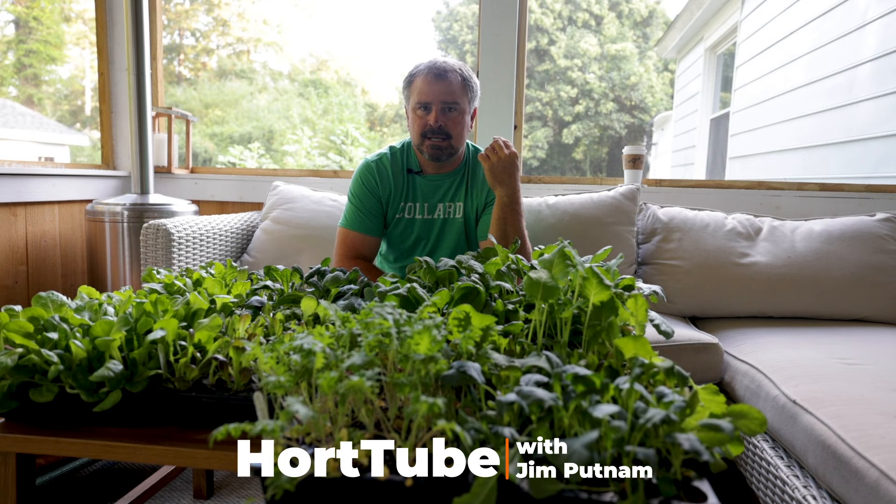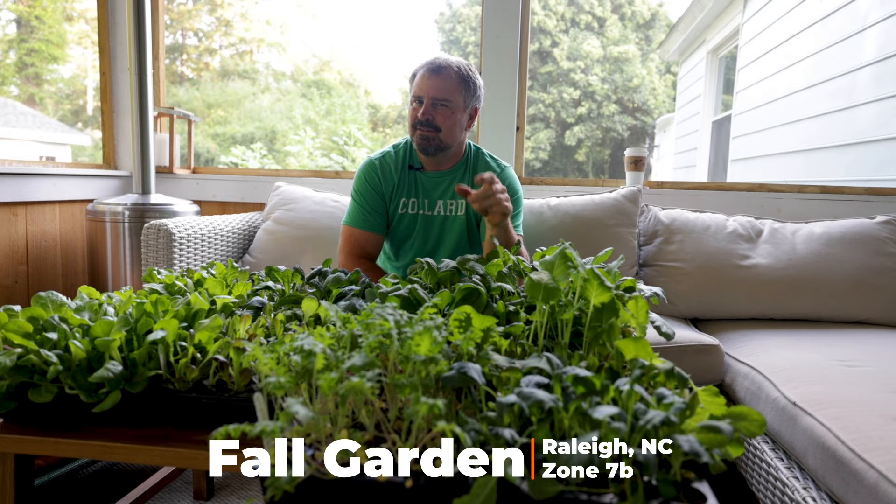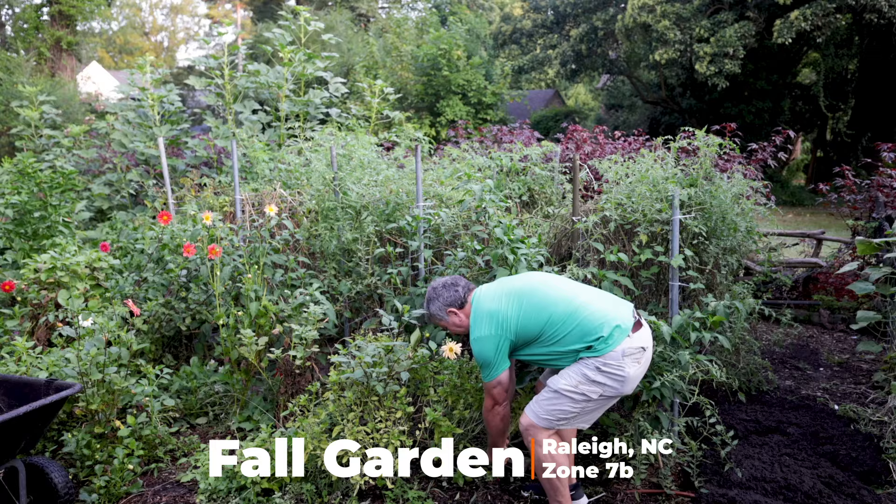My mid-summer vegetables are pretty much burning out. Still getting lots of peppers, still getting lots of okra. Tomatoes have pretty much quit on me — there are a few flowers left on them but they definitely won't have enough time.